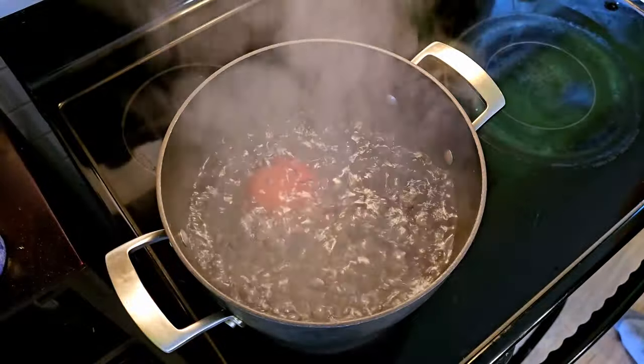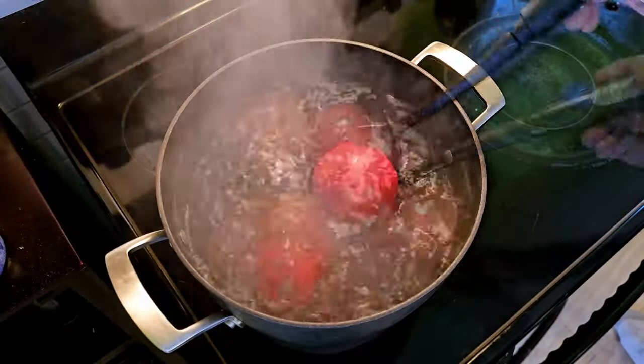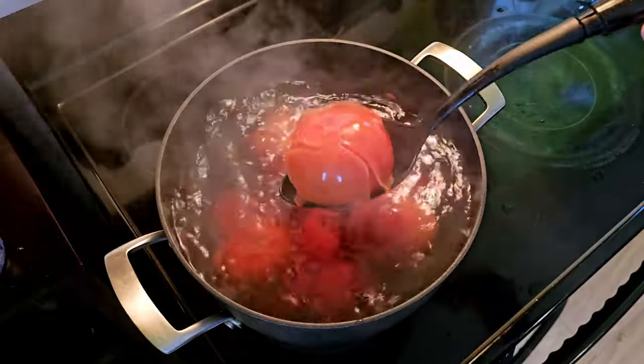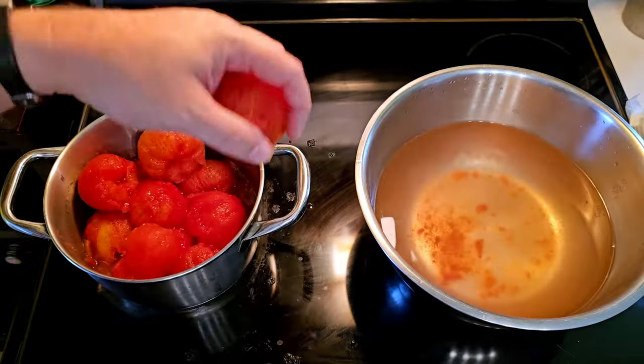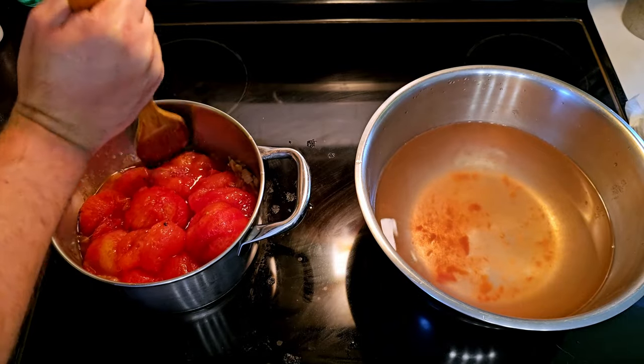We're going to get the skin off our tomatoes by blanching. We're going to boil a giant pot of water, throw our tomatoes in until we start to see the skin split, transfer them to a bowl of ice water, and once they're cool we can cut the skins off. Then throw them into a pot and start adding our spices.